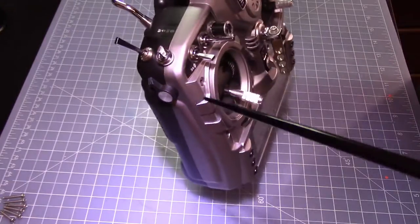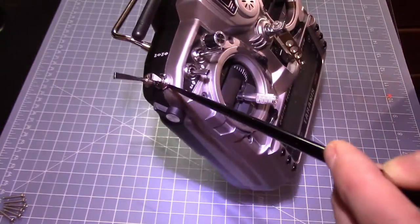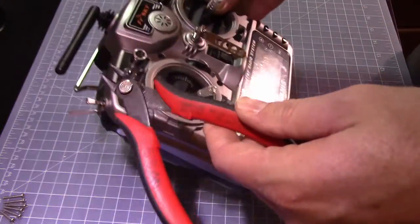Next you'll need to remove the special nuts that are over the SG and SE switches. I found it best to use this tool to do it.